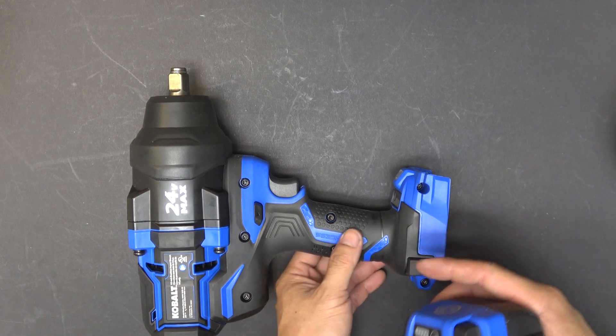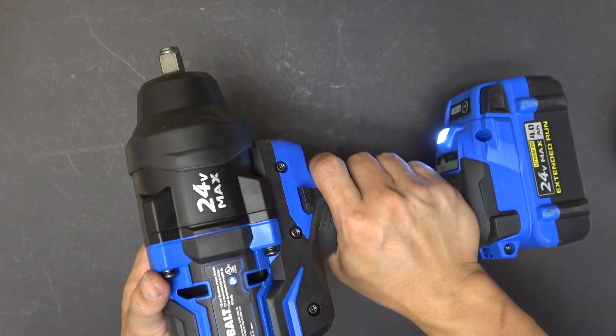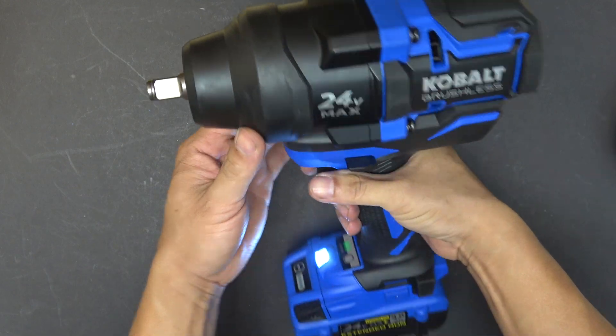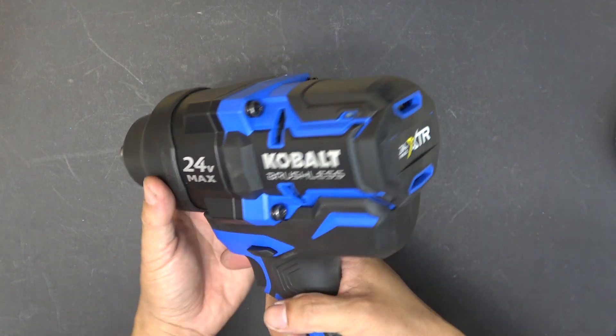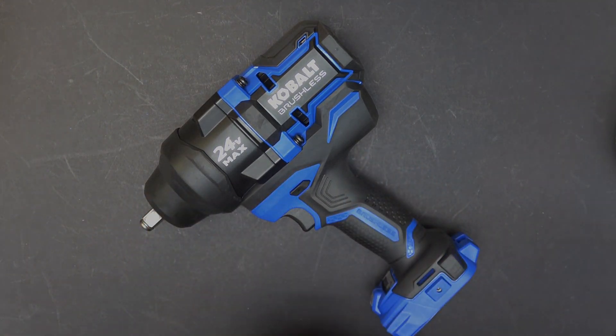The big question is: does it even work? And that's how you disassemble and put back together the Cobalt XTR half-inch impact wrench. Thanks for watching — I'll see you next time.